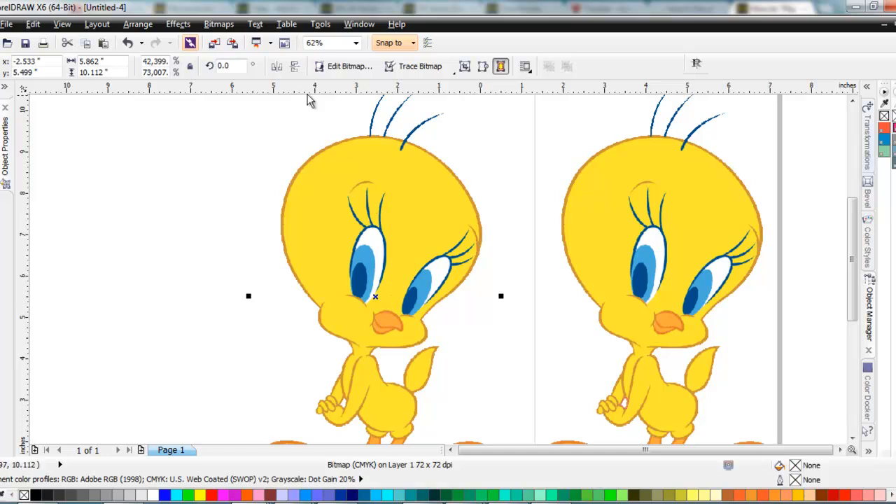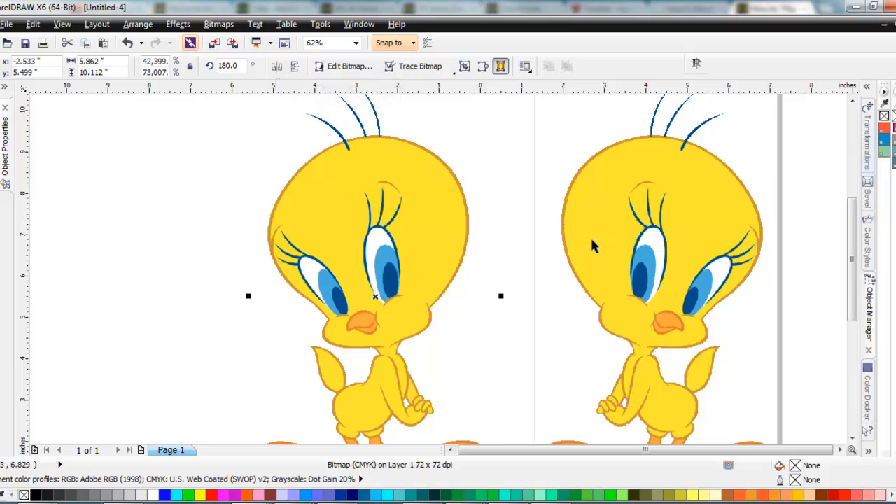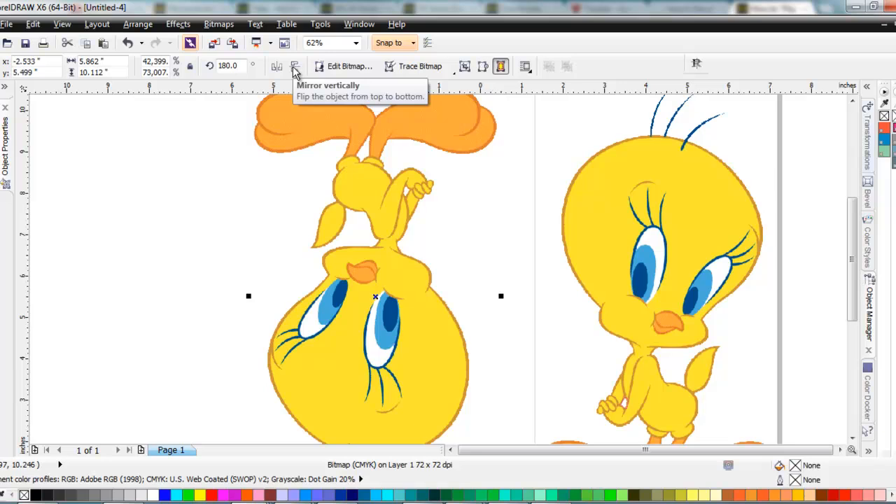So I've got the copy there, and right up at the top on the toolbar where I've got all my rotation and size and everything, there's this button which is mirror horizontally. I'll click on that, and now I've got a perfect mirror of what it was. Right next to that is mirror vertically if I wanted to flip it that way.